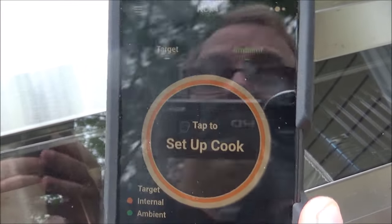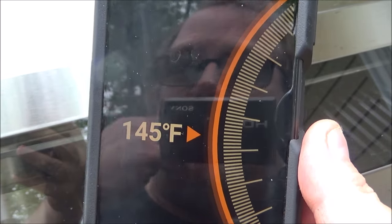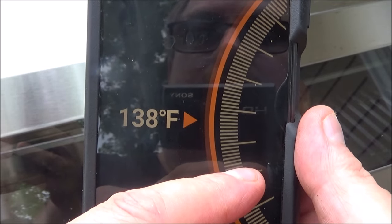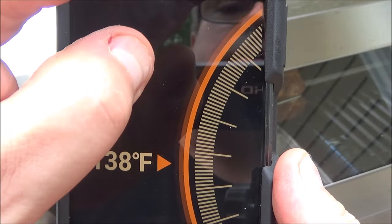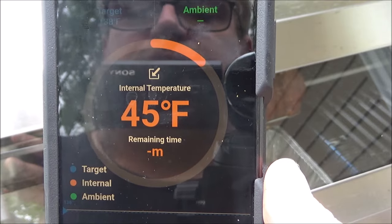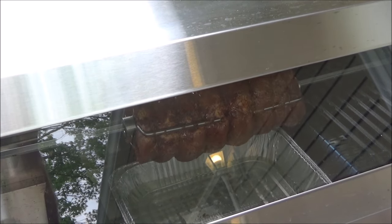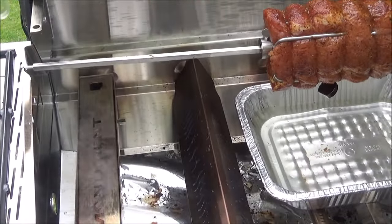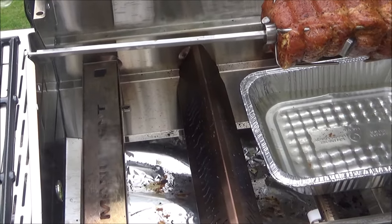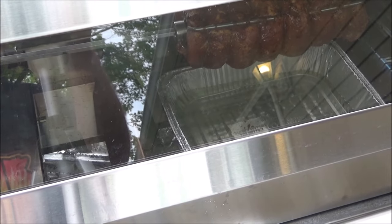Let's set up the cook on the ChefTemp app — pork loin, defaults to 145°F. I'm setting the alert to 138°F so I can start doing temperature reads and remove it no later than 140 so we don't overcook it. Start cook — internal temperature is 45 degrees. I can already smell some smoke. We'll come back in a few minutes to verify it's getting smoke; I can always refill the tray. And I can already tell — that didn't take long at all. The smoke is definitely coming from that box.